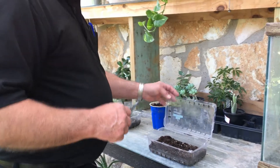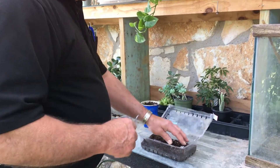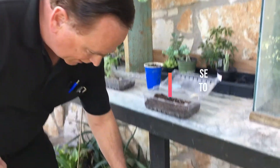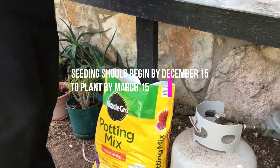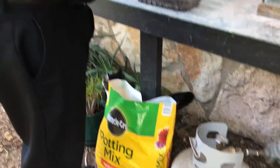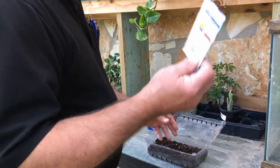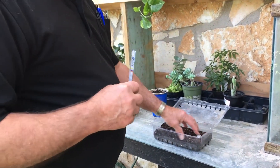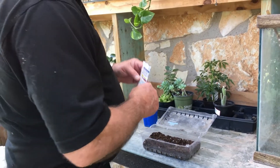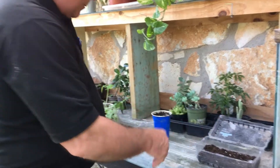We start with one of these little salad cup containers, then we put our soil in it. I usually like to use Miracle-Gro potting soil, even though they don't pay me a commission to say that. Then we spread our seeds — usually there's about 30 seeds in a pack, and I'll put about 15 in one of these cups.